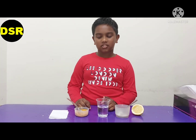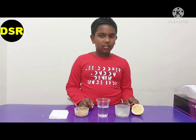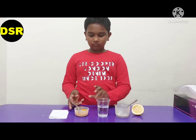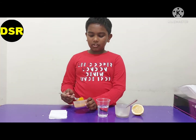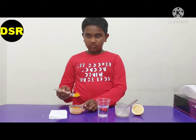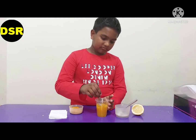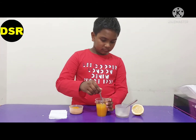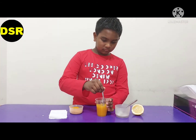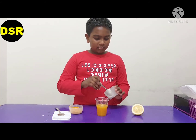Now I am going to show you an experiment where this water will change its colors. For this we need turmeric, a cup of water, soap powder, and lemon. First I am going to put a spoon of turmeric powder inside the water. Now I am going to mix it. Now I am going to put the soap powder inside the water.